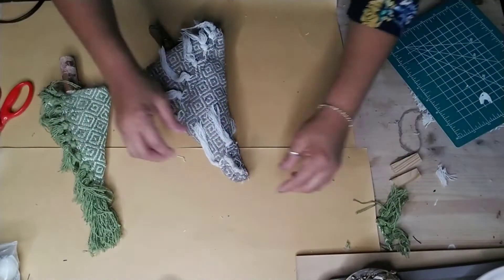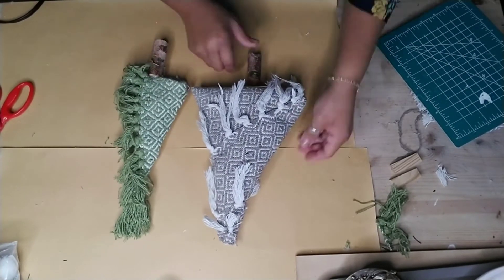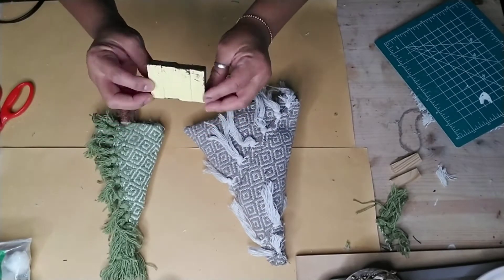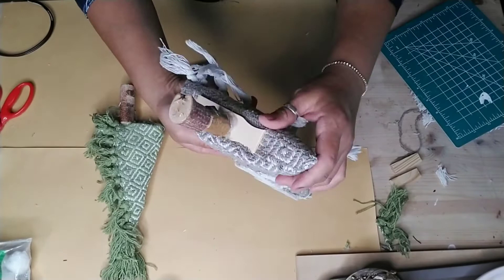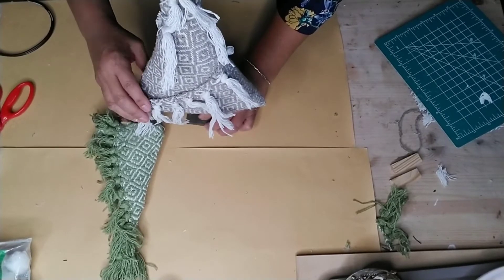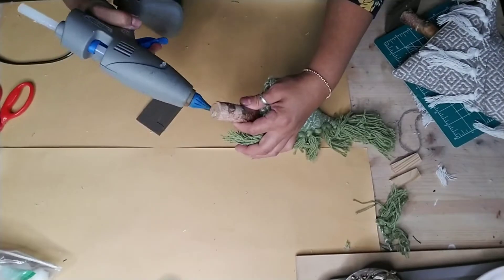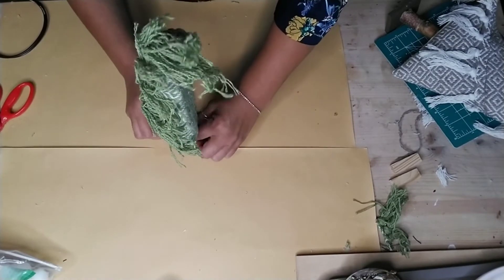I trimmed them down a little bit shorter, and there you have it - two adorable fabric Christmas trees. Once you stand them up, with any little wind they'll fall down, so I grabbed four Jenga blocks and glued them all side by side to make a stand. I added hot glue to the bottom of my stem and glued it right into the center of that stand - this helped tremendously to keep them in place. You can also use a little flower pot or ceramic pots from Dollar Tree.